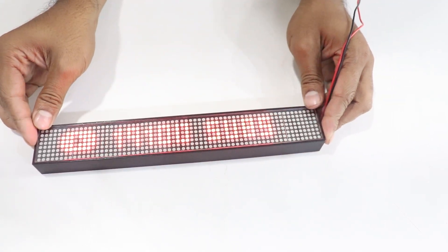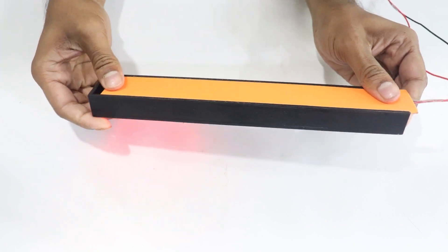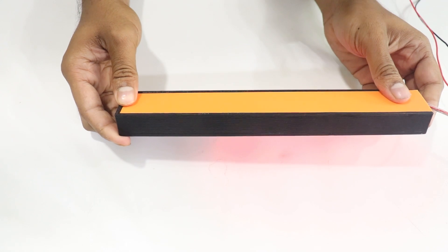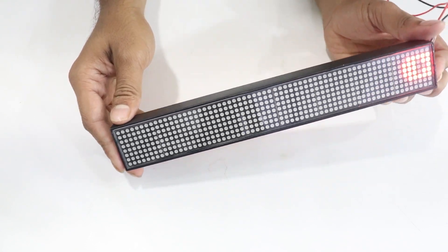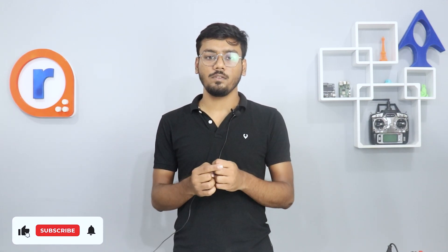When everything is assembled and working, it looks something like that — really decent and really cool. One mistake I made is that I didn't add a power connector to the display, so I'm using some red and black wires to power the module. If you like the video, please make sure to hit the like and subscribe button — we'll be making projects like this again in the future. So stay tuned, stay focused, and stay creative at Robo.